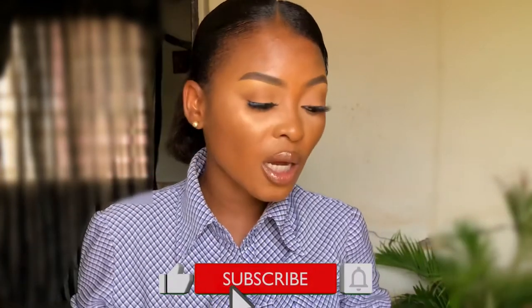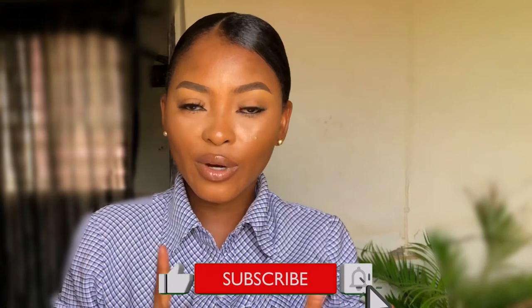Hi guys, welcome back to my channel. It's Eki, and in today's video I'll be showing you how to use very little products to achieve this makeup look. Whether you're a stay-at-home mom, a student, or working class — if you want a quick makeup look that you can just slam on your face and hit the door, it's something you can achieve in 10-15 minutes. If that sounds like something you want to watch, then stay tuned.